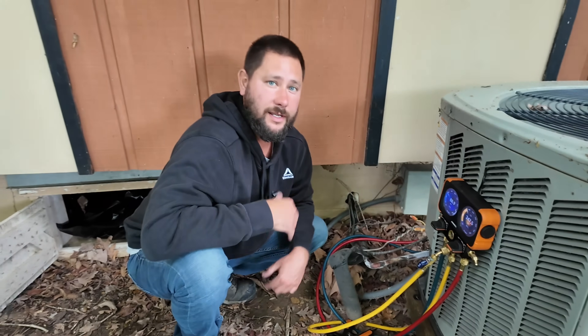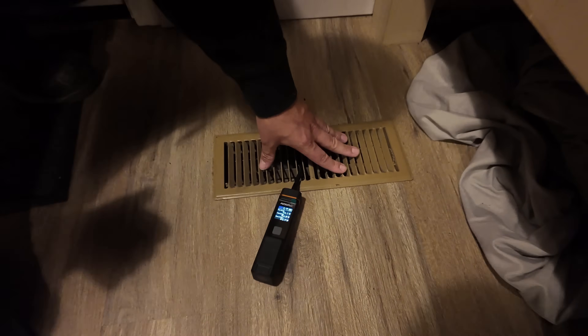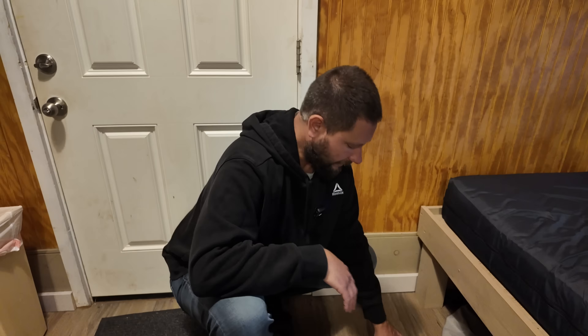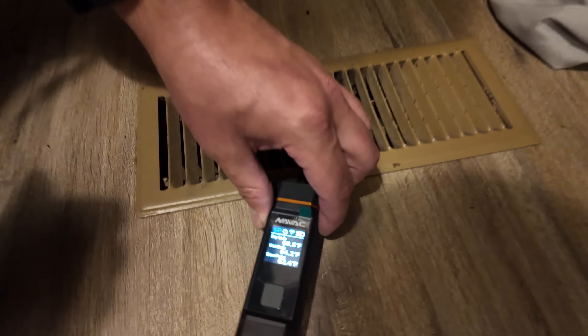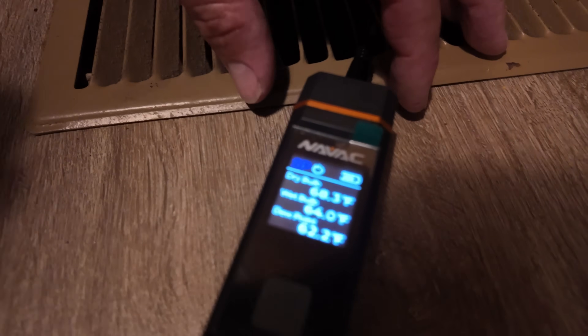Let's go check our supply air temperature, and then we're going to dive into this crawl space and I'm going to show you this dirty coil and we're going to get it clean. You can't even feel any air coming out. If there's no air coming out of your vents, there could be a few problems: the fan motor is not spinning, the coil is dirty, the filter is stopped up, or the coil is frozen solid. In our case, that coil is so dirty it is preventing air from getting through — we can't even feel it. I was going to check supply air temperature but I'm not going to get an accurate reading. It's reading 68, but there's no air coming out.